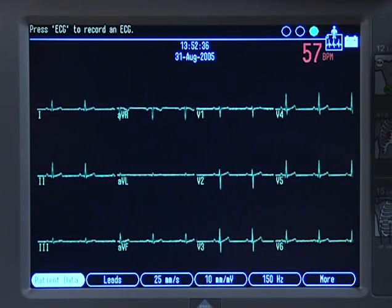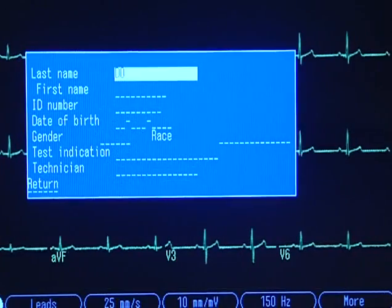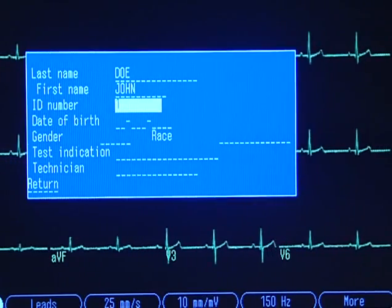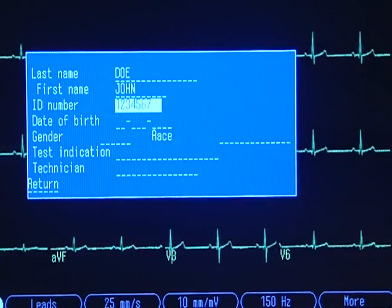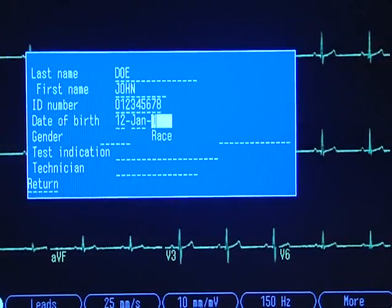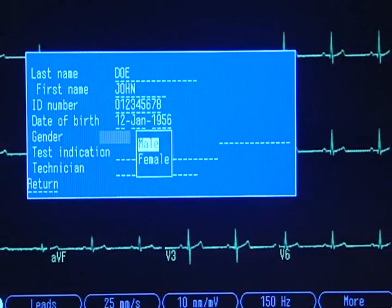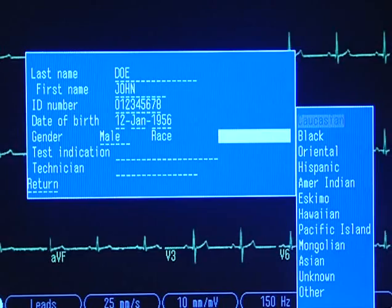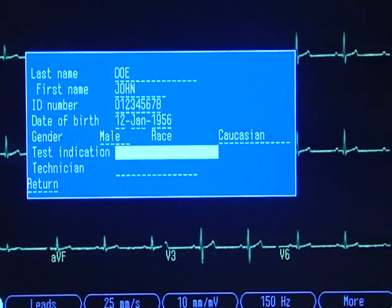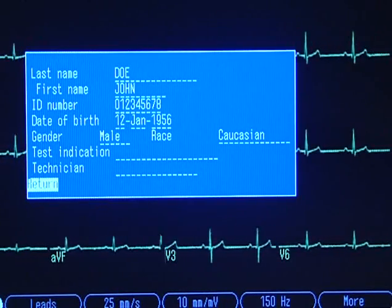Let's enter the patient data. Press F1 to access the patient data screen. Enter the patient name. Type in the patient identification number or medical record number and press enter. Type either the patient age or the date of birth — this value is used to factor the patient's age into the ECG reading. Gender factors into the analysis and interpretation of the ECG reading as well. When you have finished entering patient data, press the escape key or select return at the bottom of the screen and press enter.